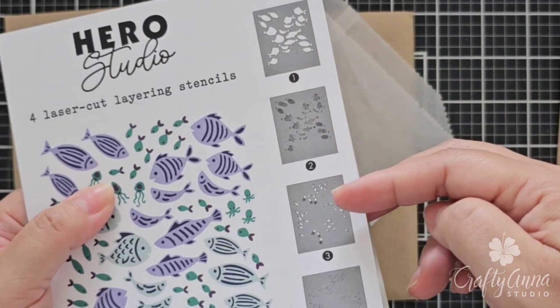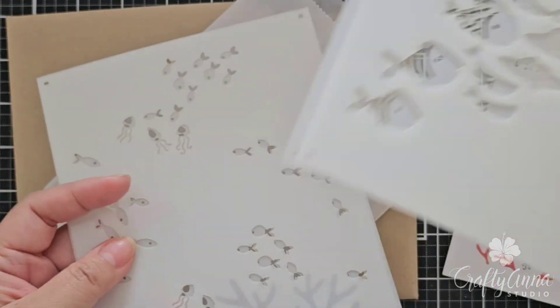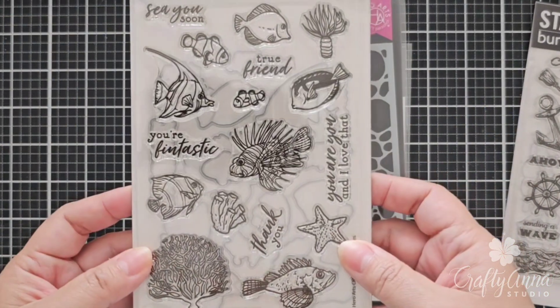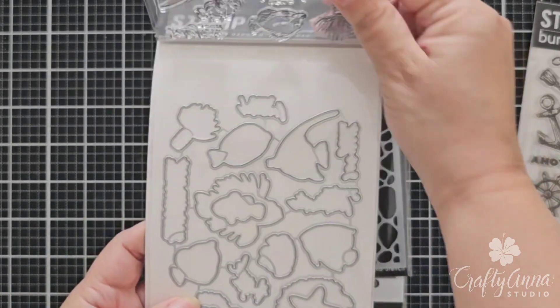We have four stencils that layer together. The first two layers are a school of big fish, and then the next two layers are a school of smaller fish. So I'm going to actually use one of these stencils for the background of my card. Then we have this stamp set called Tropical Fishes, and I'm going to use practically everything in it.